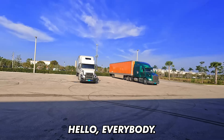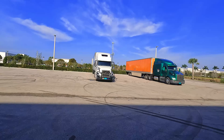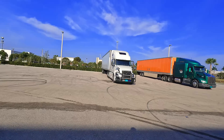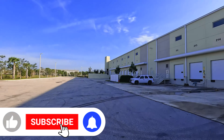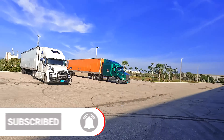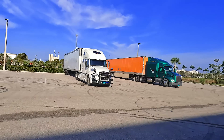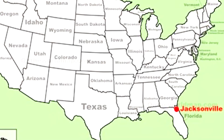Hello everybody, welcome back to another video. My name is Rusty, this is gonna be a good one. We are outside of a delivery site near Miami, Florida, fully packed out, about to deliver in about 30 minutes. I got a surprise for you — this video is going to be a little different. I'm obviously not going to get a load back because there's no loads out of the Miami area.